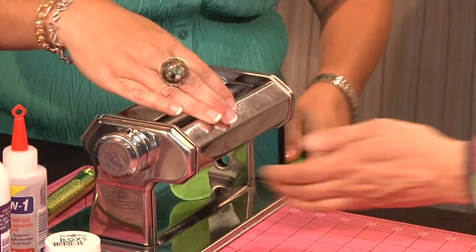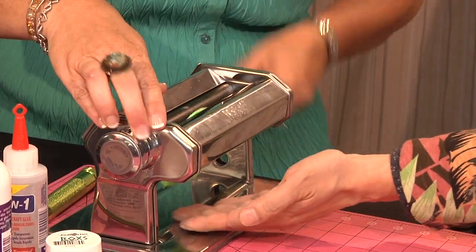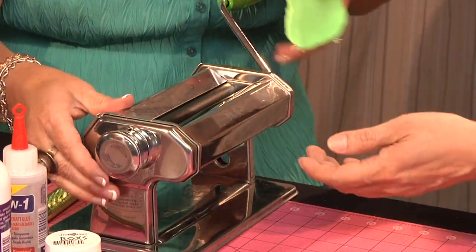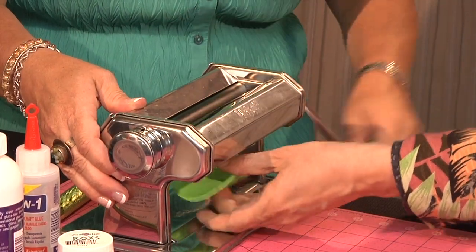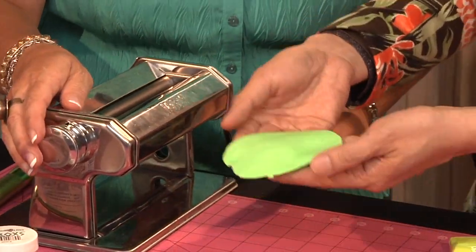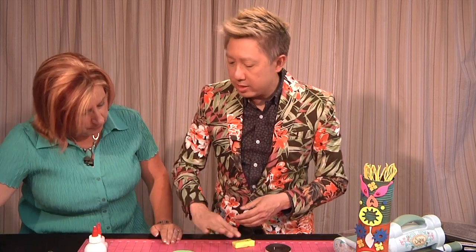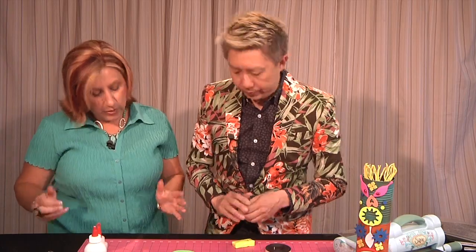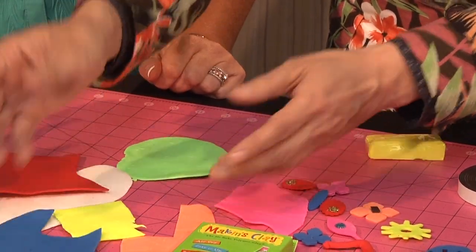We'll just start with a one and then jump it up to a two, and then go to a three. This machine has non-stick rollers so the clay doesn't stick and you get it perfectly flat — just under an eighth of an inch if you're hand rolling. Then I just let it dry overnight and I got all these great colors.